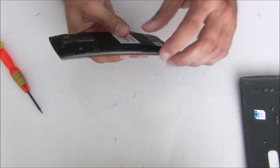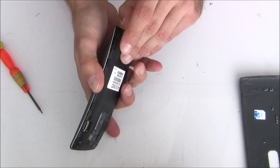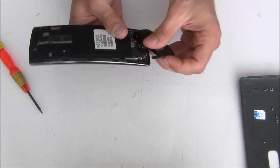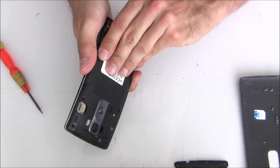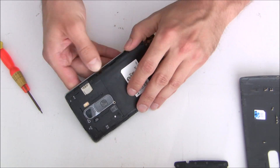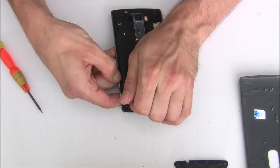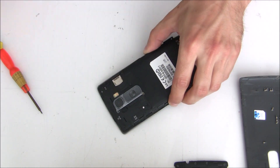Then we will have to remove the middle cover — this is the middle frame, or the middle plastic, or you can call it as you want. You start maybe in a corner. I remove the bottom part first. Then you have to lift the bottom side a little bit, and then go around. I help myself with my fingernails, but it's better to use some plastic tool, because it's easier.